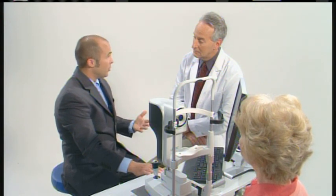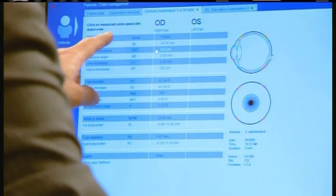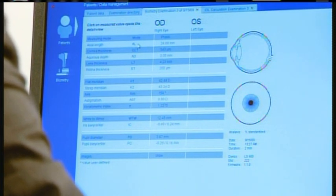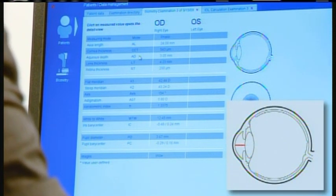We can capture pupillometry and white-to-white measurements as well with the device. So let's go in and look at the software. When we open up the software, you can see all the different measurements that we were able to catch when the trigger was pressed. So we get the axial length, the central corneal thickness, anterior chamber depth — which is true anterior chamber depth, from the endothelial layer of the cornea to the anterior surface of the lens.